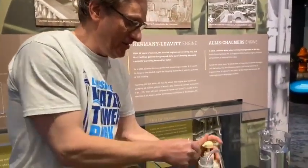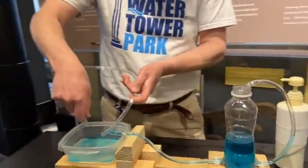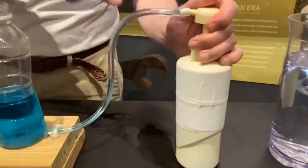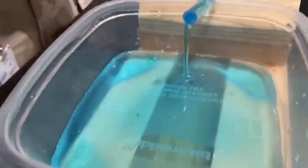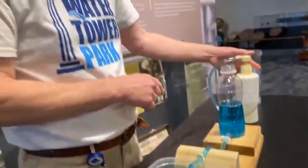Back in England, they figured out a way to even out the flow of water from the Cornish pump. They hooked the pump up to the water tower. And as the plunger dropped, it sent the water into the water tower, sending the water up the pipe to the reservoir and coming out smoothly. And that's why we have the water tower.